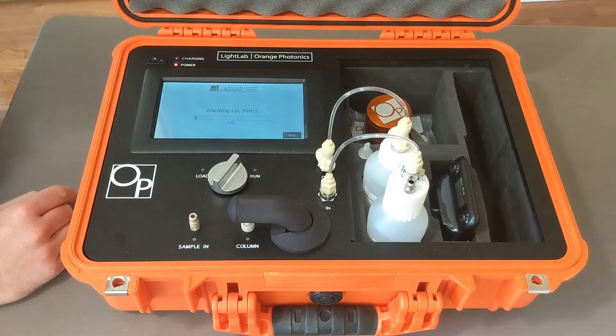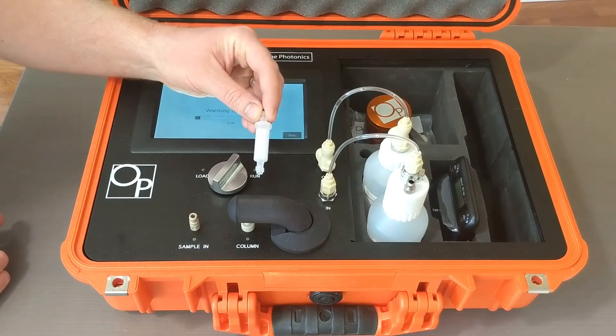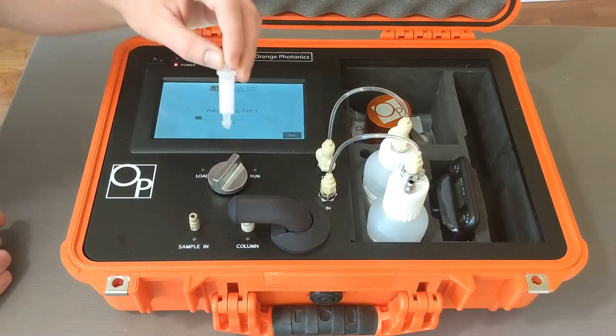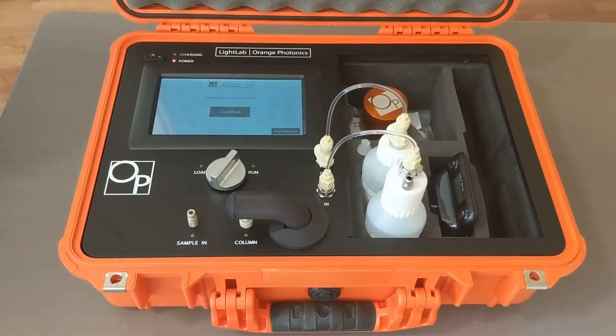What's happening here is your system is beginning to warm itself up. About three minutes in, it's going to ask you to insert your separation column. Now that we've completed part one of the warm-up, it's going to prompt us to insert the selective separation column now.